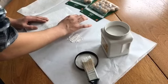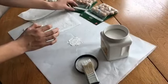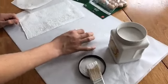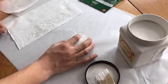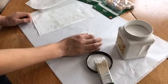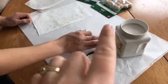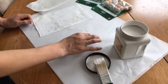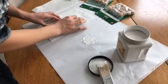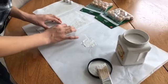I found that the easiest way to paint these without really using a paintbrush is just to roll it in the paint like this. You can roll it in the paint a little bit and then off-roll it onto the paper towel like that.